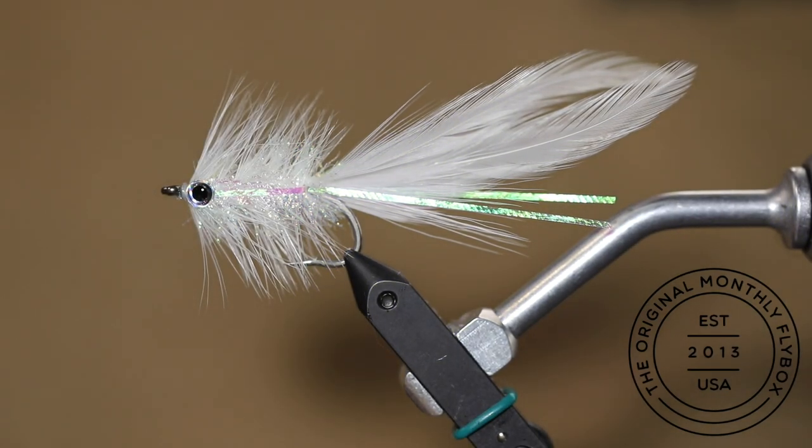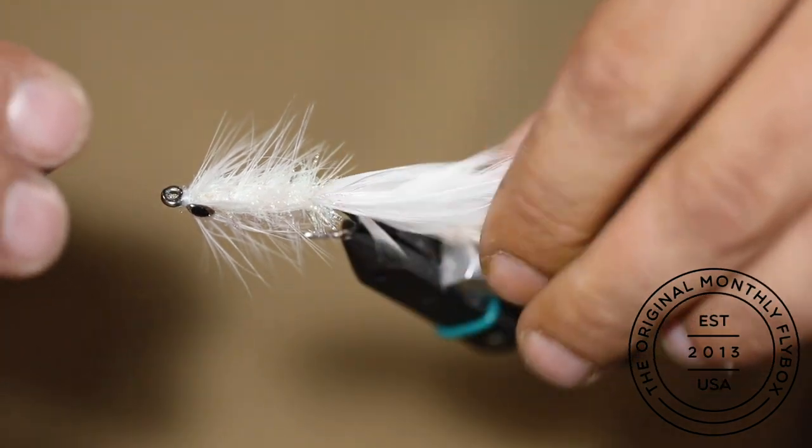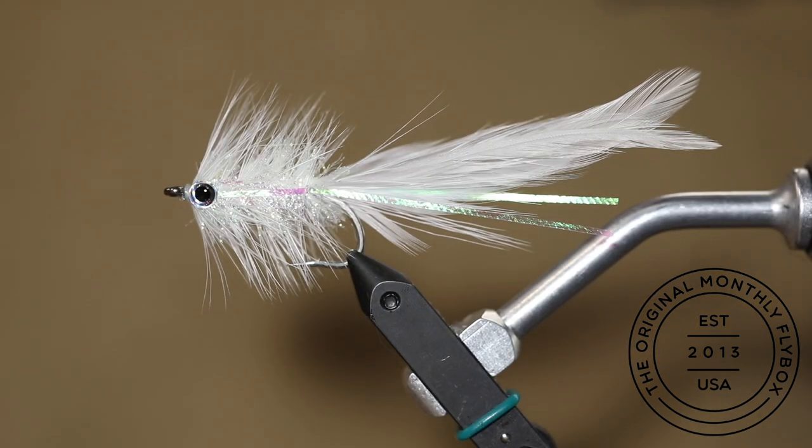At this point this fly is extremely fishable. But if you want to play with more UV cure or a glue gun, continue watching. We are going to use a thick UV cure instead of a glue gun that is traditionally used on this fly.